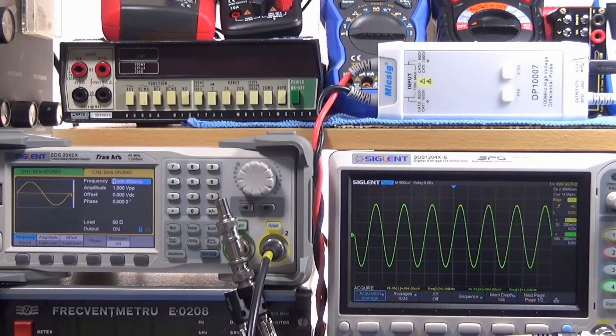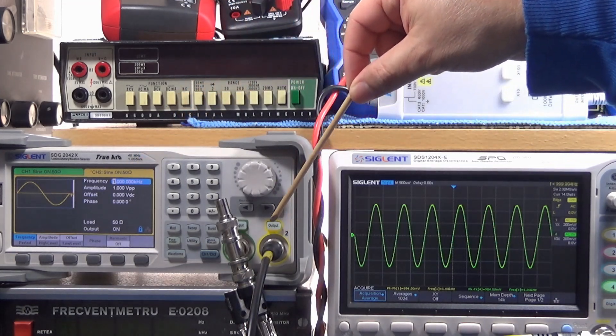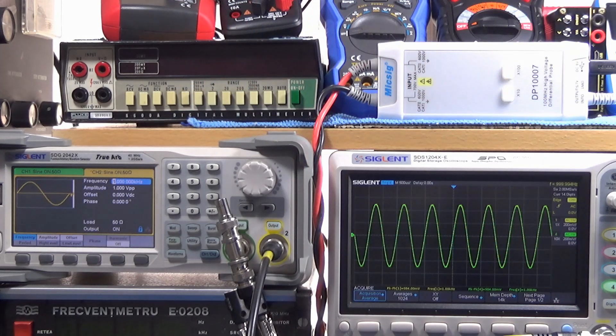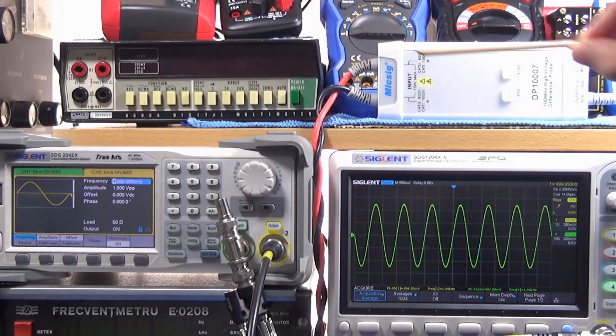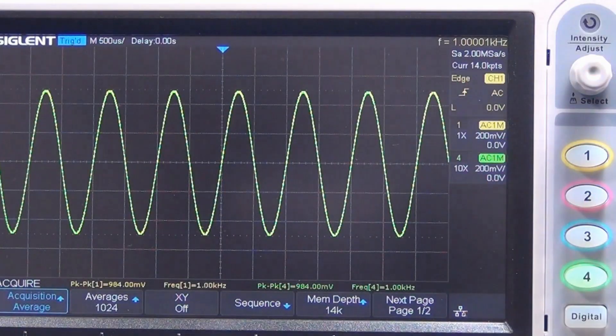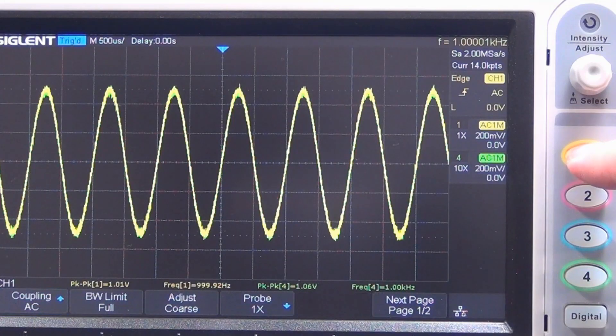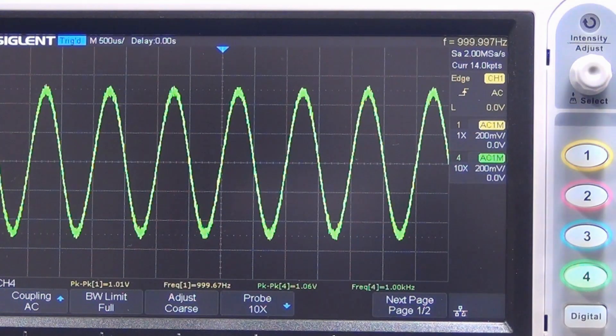This is the moment we've been waiting for. At one kilohertz, the yellow output is the reference signal, and the green one is the signal we are injecting into the MIGSICK differential probe — also one kilohertz. Both signals are one volt peak-to-peak. The reference signal and the MIGSICK differential probe output in green look identical. Let's see the result.